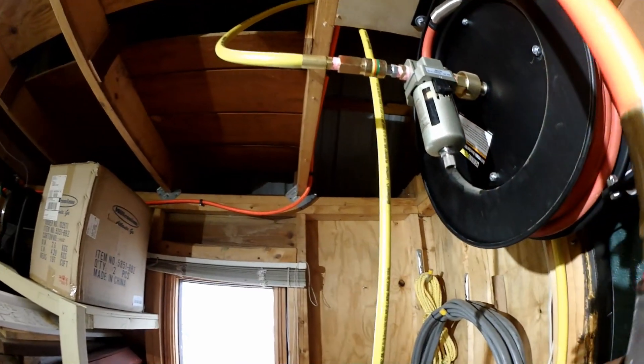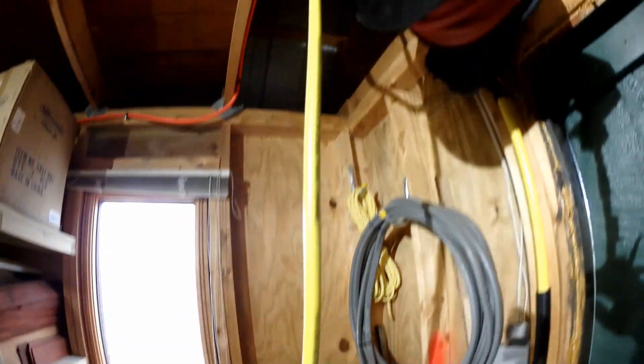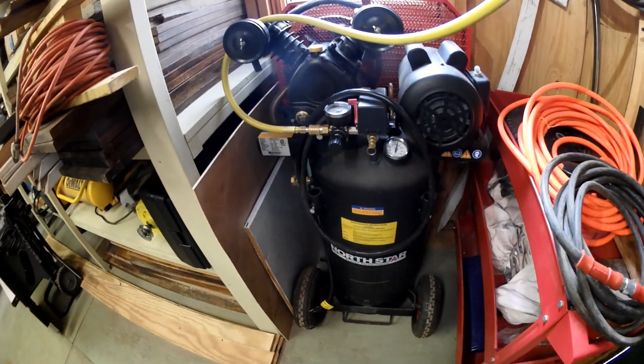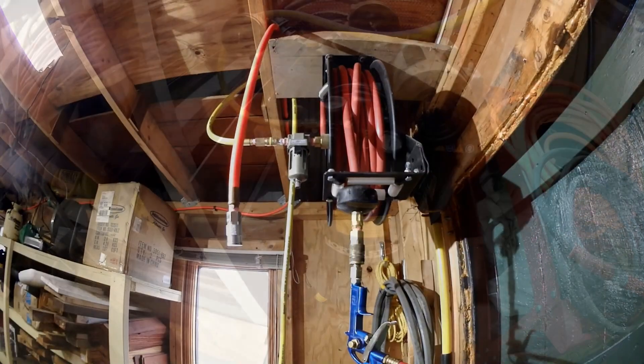The air filter goes out to some quick-release connectors, and this little short yellow run comes right down to my air compressor. This just moved here, which is why everything hasn't been secured in place yet.